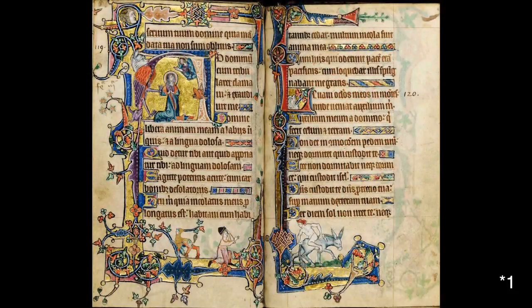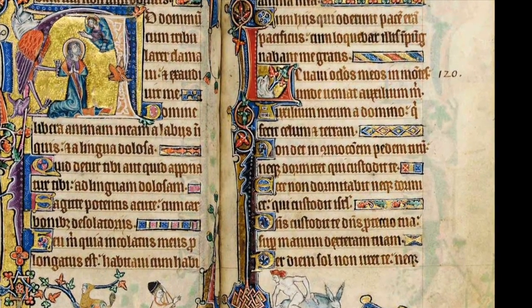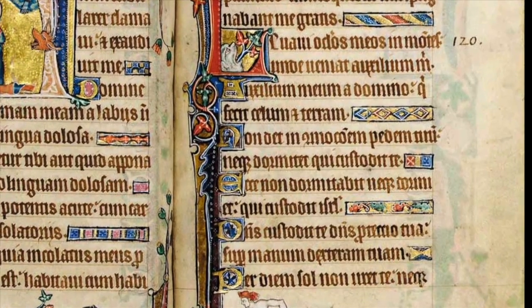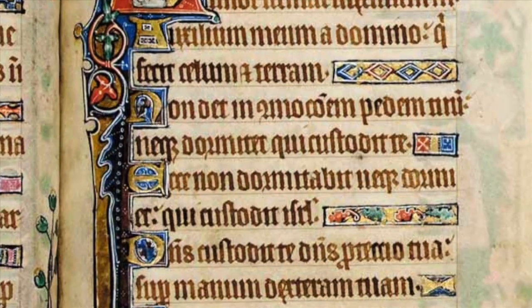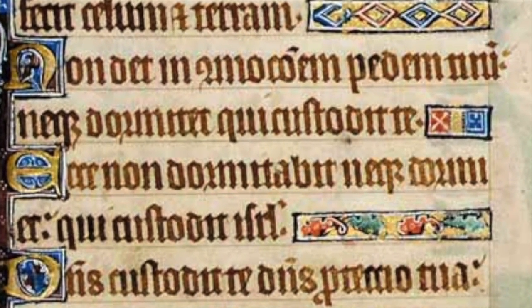It was the golden age of mass-produced handwritten books. A style of writing had to be used that was quick to write, but another very large consideration was the cost of materials. Writing on calfskin, vellum, and parchments were very expensive. The more letters and words you could put in a smaller space, the more economical it would be to produce a book. So the more words or black ink and the less white space gave rise to the term black letter.